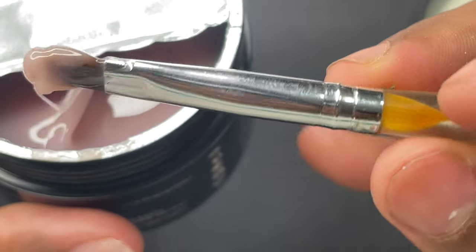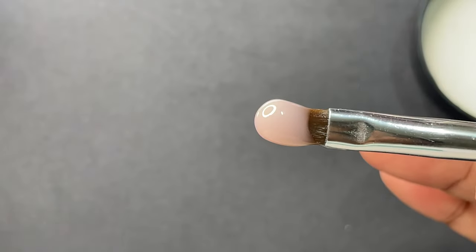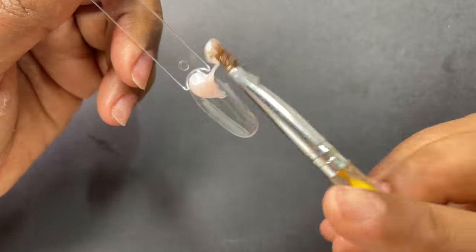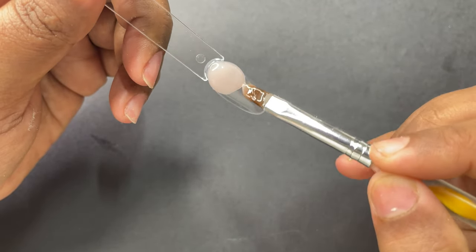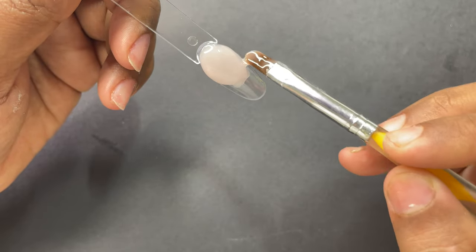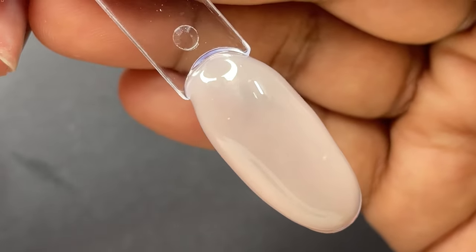After picking up that first bead I can say it's not too loose and not too tight — it's a medium consistency gel, good for both beginners and experienced techs. After applying it on the swatch stick I can say the gel is easy to work with and the final finish is really cute. Now let's try and sculpt the nail.